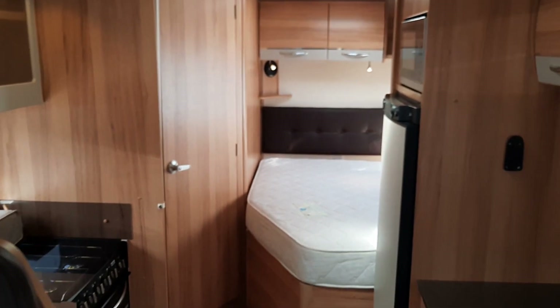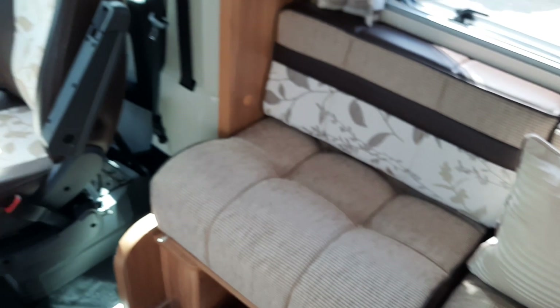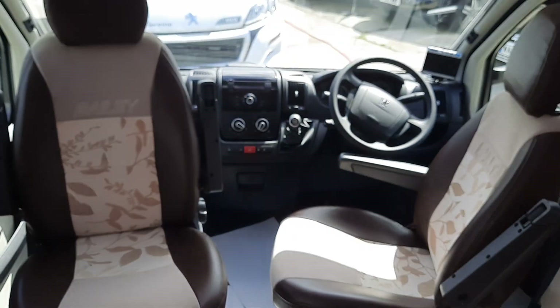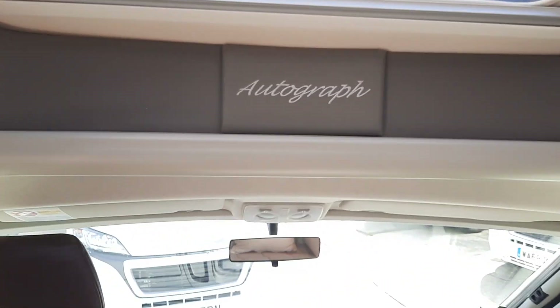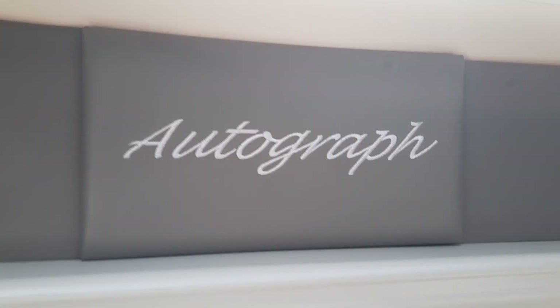That concludes the handover for the Bailey Autograph 745. I hope you find it useful. If you've got any feedback, queries or questions, please give us a shout on our landline number: 0161 797 2988.